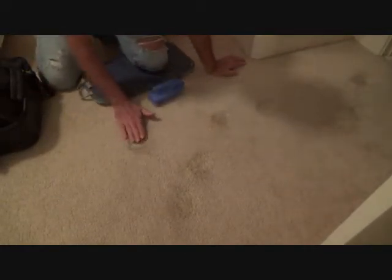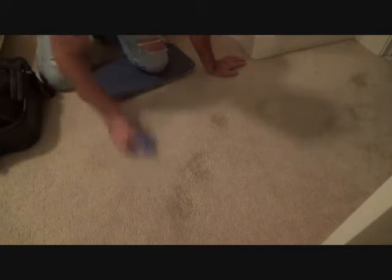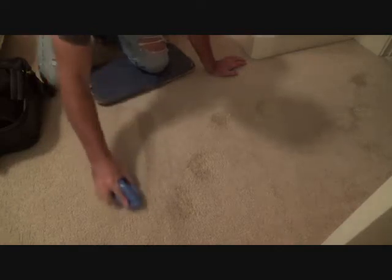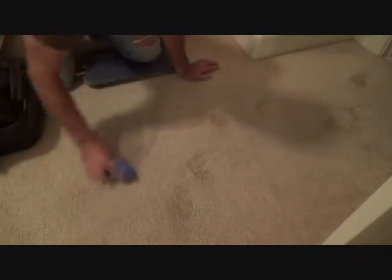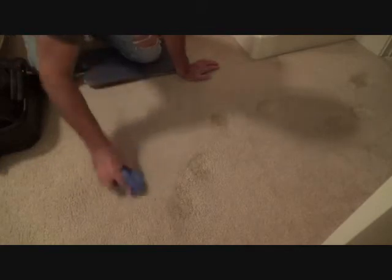Okay, let's see if we can't finish this up. These marks have all been cleaned for maybe 20 minutes or so. They're still slightly damp, but now I can kind of brush it and see which way the nap of the carpet needs to go. See how that one pretty much went away when it was like that? Just find out which way the nap goes.